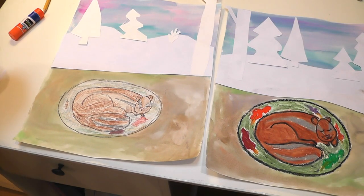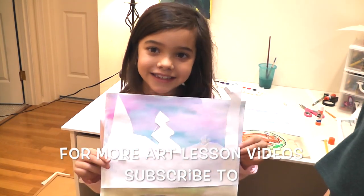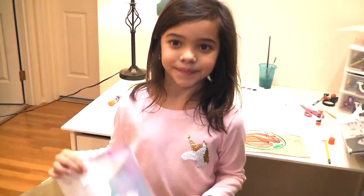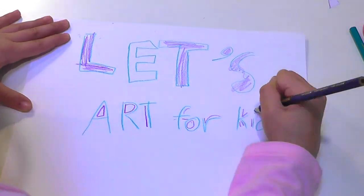If you have the book, you can look inside it. Thanks for joining us — this was a lot of fun! This is what our project is going to look like when it's done. I hope you have fun!